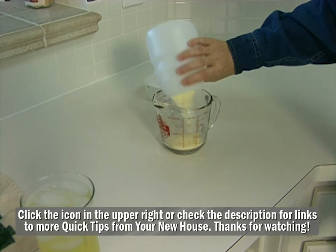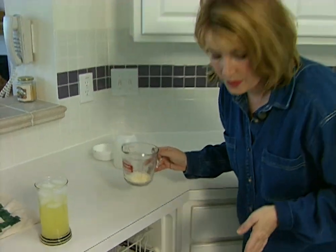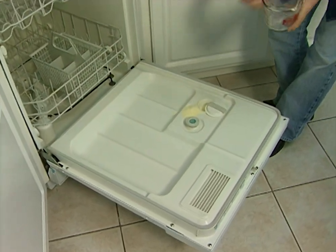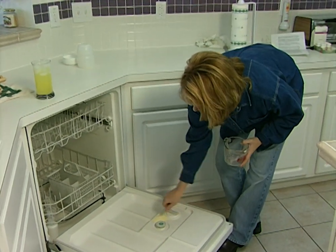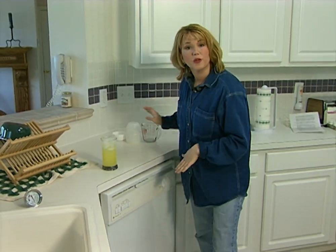Something with citric acid works great, and usually that means a lemon or orange flavor. Just pour a little bit right into the containers where you would normally put your regular detergent, then turn your dishwasher on. This should keep your dishwasher free of stains.